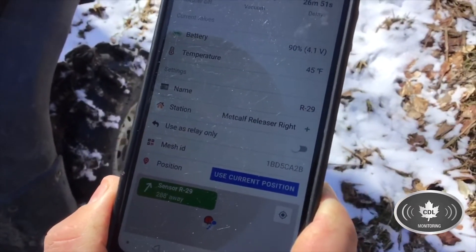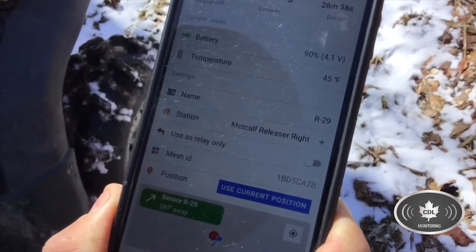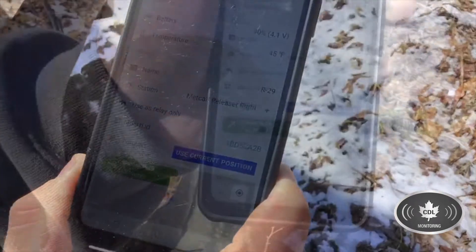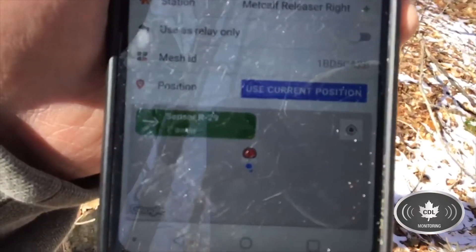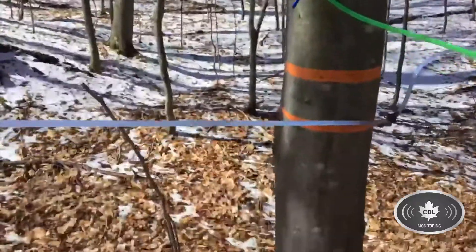So if you ever had anybody in your woods that doesn't know where the line is or doesn't know how to get to it, they can actually follow it using the GPS on the CDL app. Just to show you how the app's working — it says we're seven feet away and the sensor's right here, so it's pretty accurate.